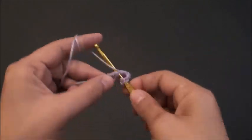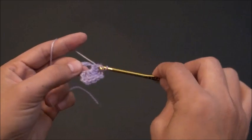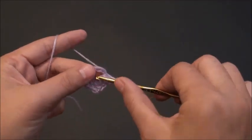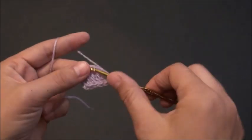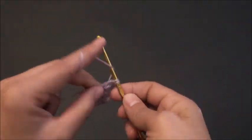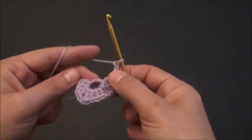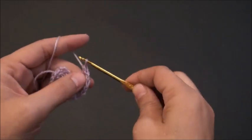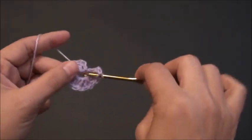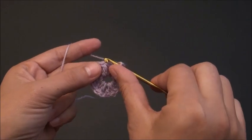Then through the same loop I'll make four double crochets. Chain two again. Then right there through the same loop I'll make four double crochets. Chain two. Then through the same loop I'll make four double crochets. Chain two. Now to finish off this first row, right there through that third chain I'll make a slip stitch.